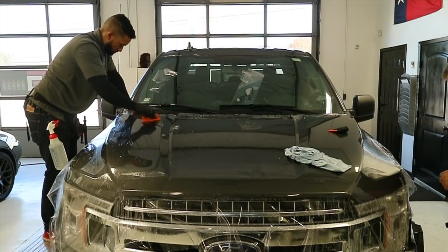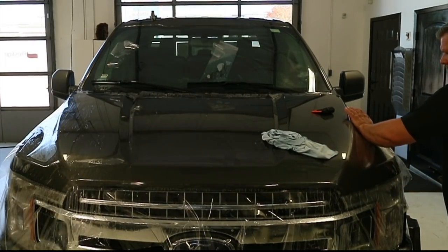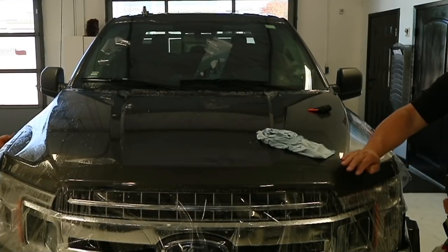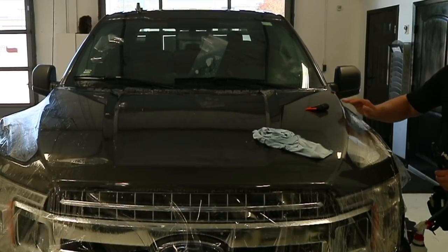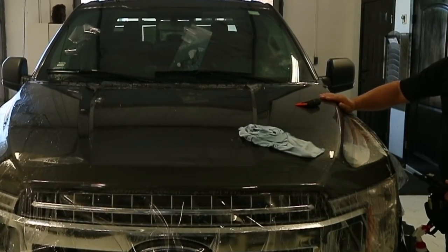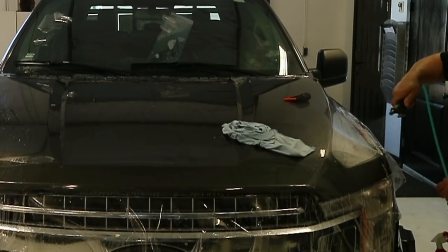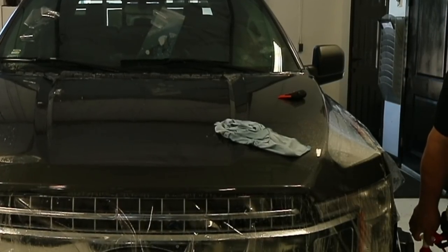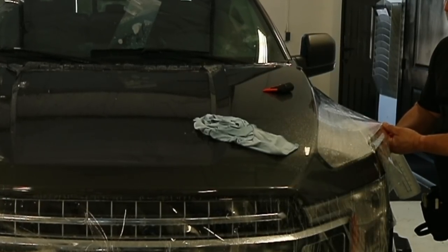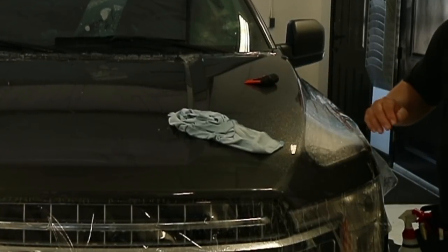I'm going to wet this and take my hand to see how it's going to go. Everything kind of looks like it's just going to lay down nice and beautiful once you do that hand swipe. So wet that, then I'm going to take a little alcohol, squirt a little up in here, and then do my hand swipe again.